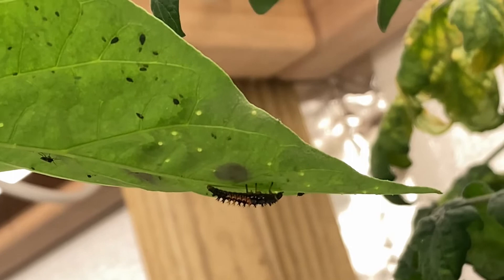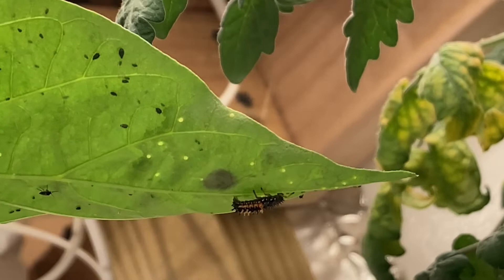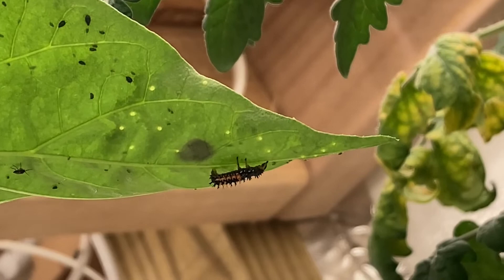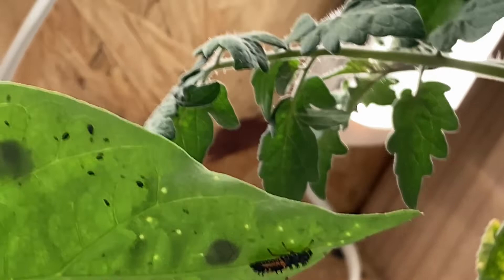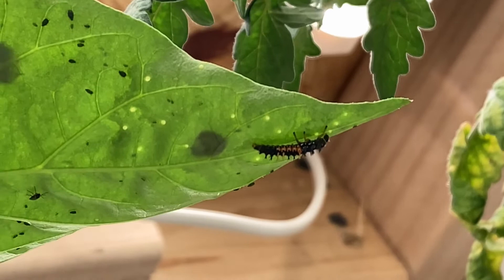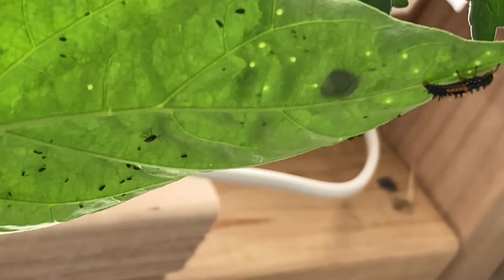Yeah, we're eating underneath that leaf there, headed right for that. Working away on it. You just turn your back and boy there's a whole bunch of them, you know — aphids.